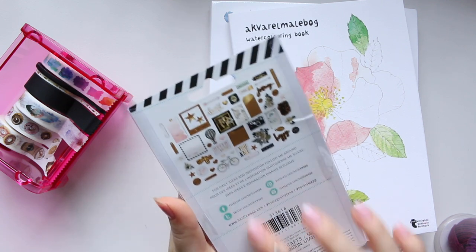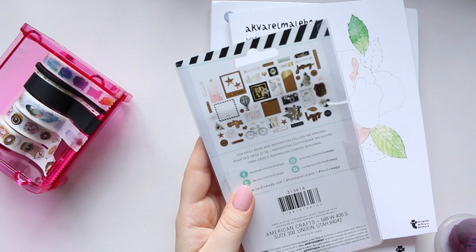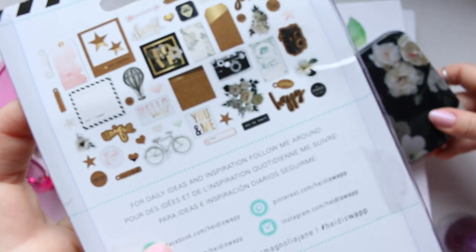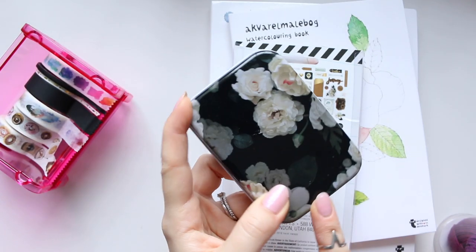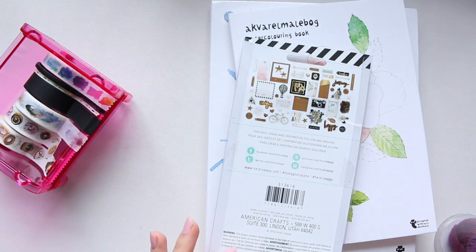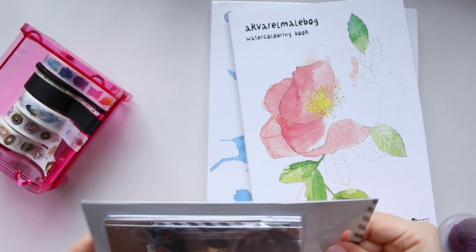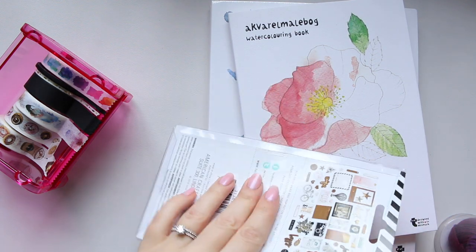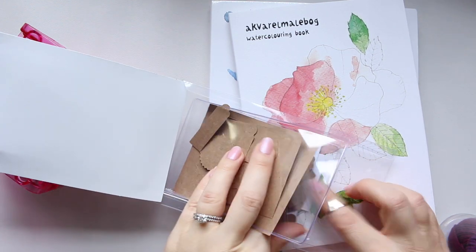I grabbed a pack of Heidi's swap ephemera. It's a bit annoying that they don't write it on the packaging, but I believe it's from the Magnolia Jane collection because it has those Magnolia ephemera pieces. There was also a Magnolia Jane collection tin, so that confirms it. The reason I grabbed this is to show you what a tag looks like with the yarn.